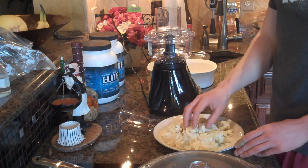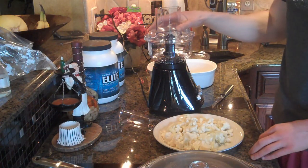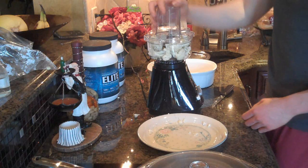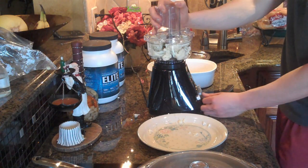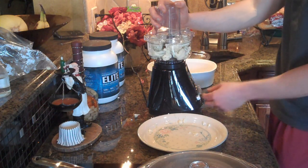As you guys can see I just finished cutting it up, so let's go ahead and put it into the food processor. Then you're just going to turn the food processor on and you'll notice it turns into rice almost — you'll see.